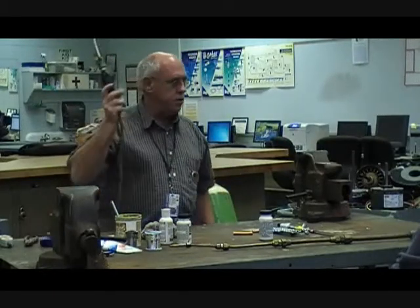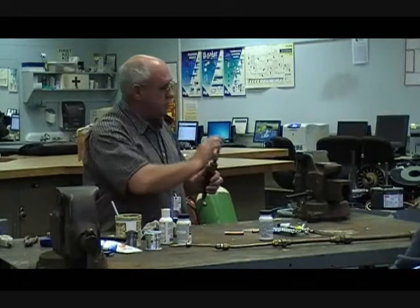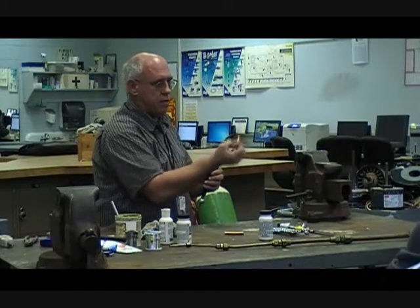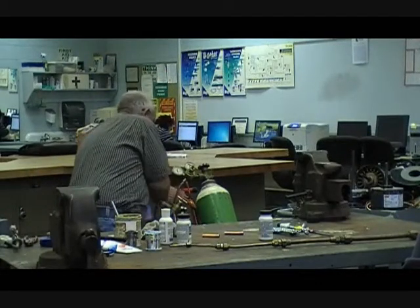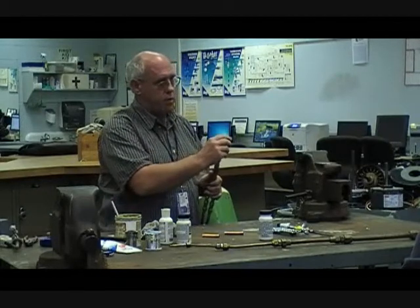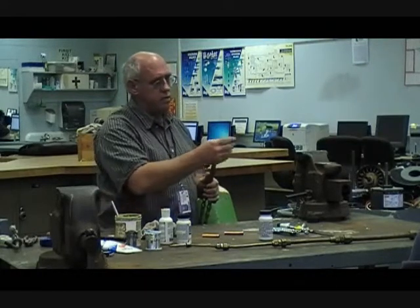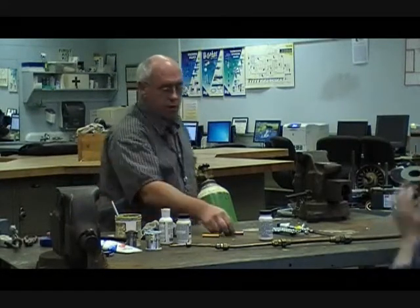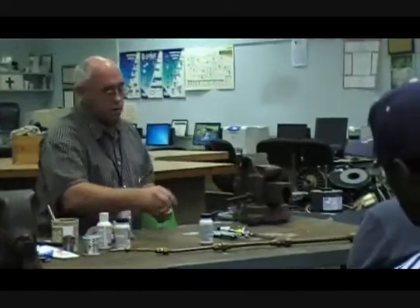So far I have been using this particular torch. Something I didn't point out was the beauty of this torch is that the flame goes around and wraps around the pipe. When I use the other torch — the oxy-acetylene outfit — I get more of a pinpoint heat. The heat is concentrated in one point. It'll go around, but the main heat is going to be on that one point. When I do this, I'm going to have to move my torch a whole lot more than I did last time, and you're also going to see that this is going to be a much, much hotter temperature.